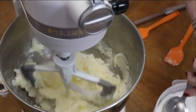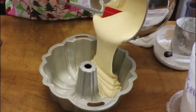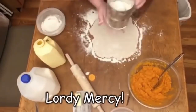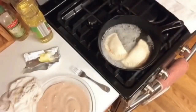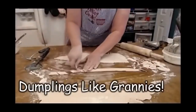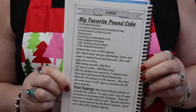Hey y'all, it's Tammy with Collard Valley Cooks. Today we're making my favorite pound cake. This is in our volume one cookbook — it is my favorite pound cake recipe in our first volume cookbook.